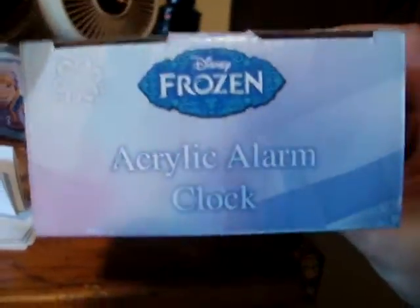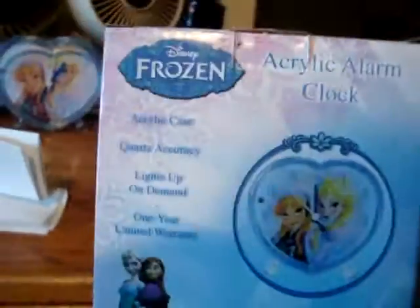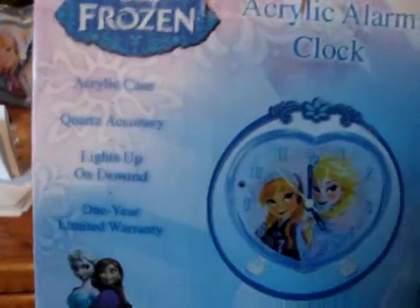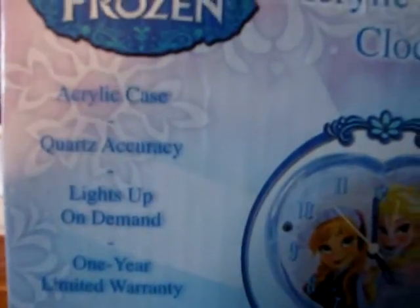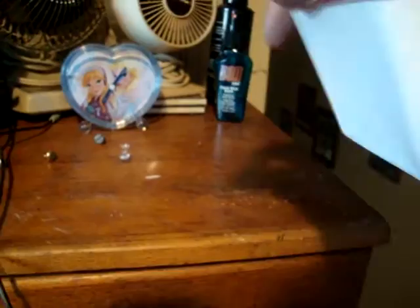Here's the box. Nothing that special. Made in China. Surprisingly, for something that's actually made in China, the manual is in English, not Chinglish.